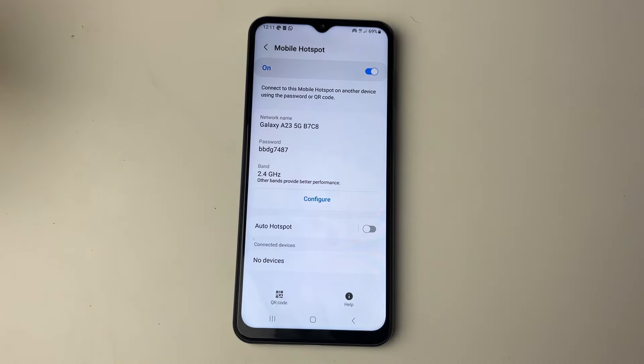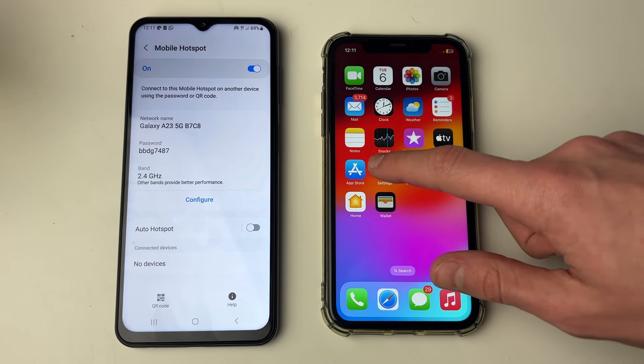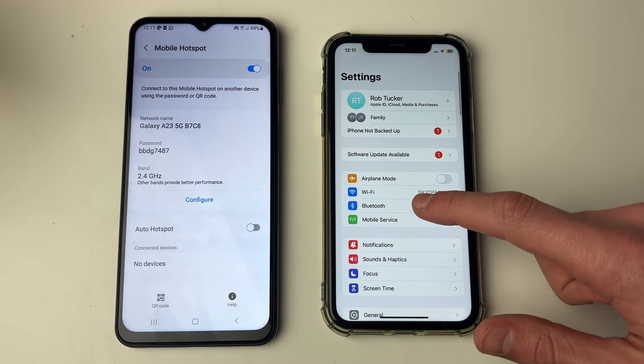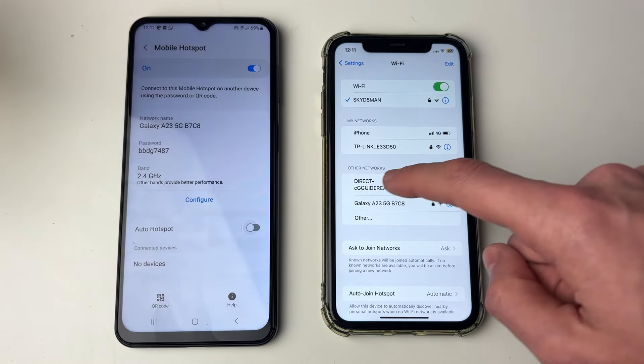In this case I'm not going to change it. Now I'm going to connect to it using this second phone. I'll go into settings and then into WiFi, and the network should appear — as you can see, 'Galaxy' is right there.